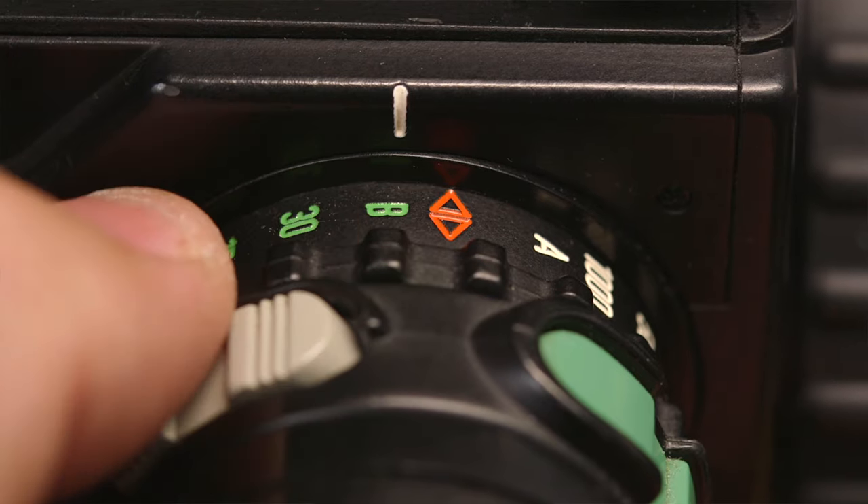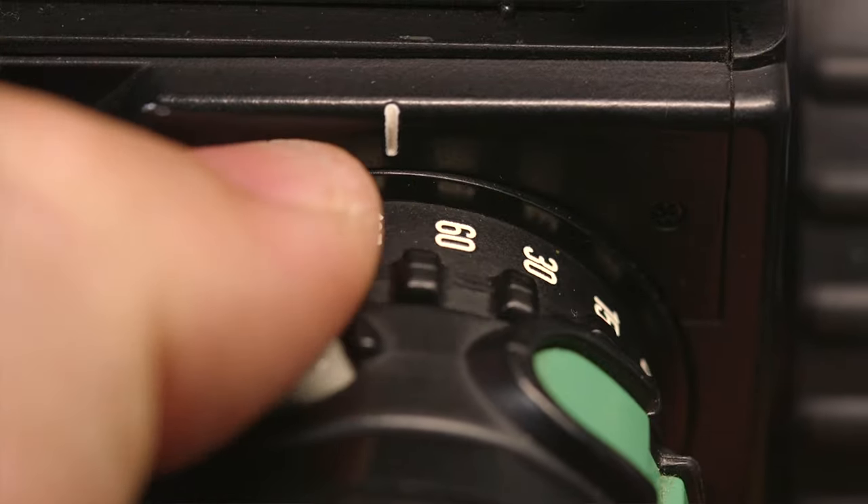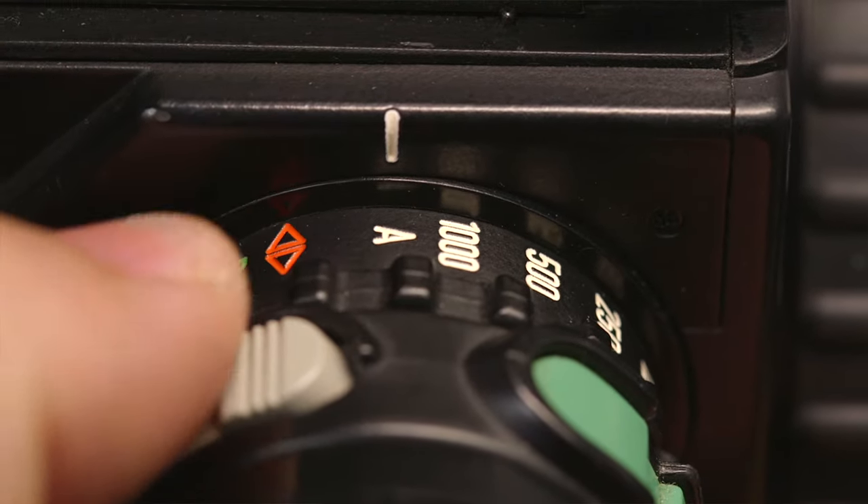This camera is basically like a massive electronic Hasselblad or Rollei SL66, but with a bunch of features. It has a leaf shutter that goes from bulb all the way to 1/500th of a second with the PQ lenses, and up to 1/1000th of a second with the PQS lenses. I'm not 100% sure if it does flash syncing at 1/1000th, but if it does, that'd be awesome for studio photographers who like freezing action.